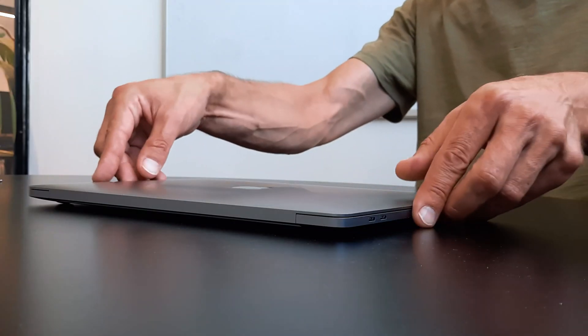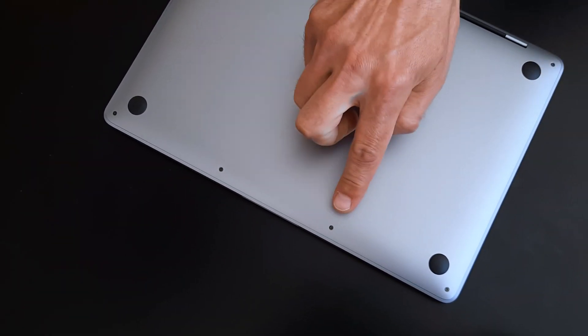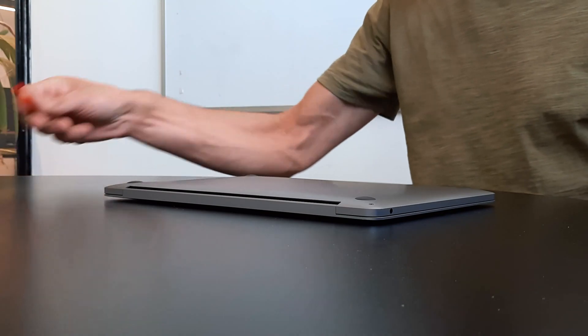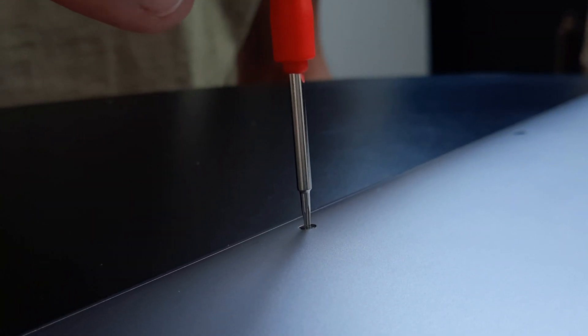To install the Leg Lock adapter, turn your MacBook upside down and identify the fixing position. Choose which side of the MacBook you want to install your adapter, and with the fixing tool, remove one screw.